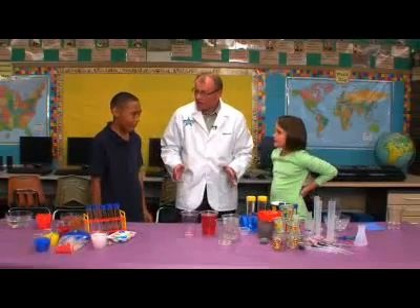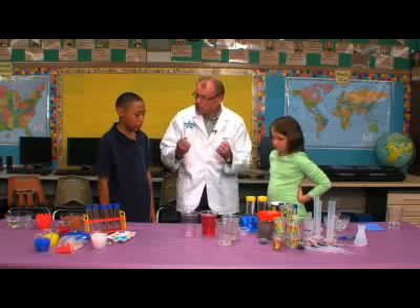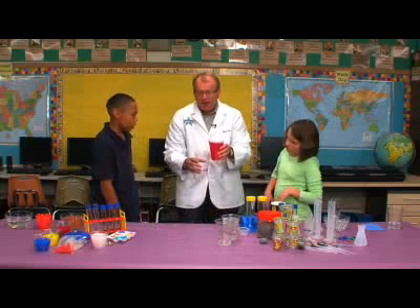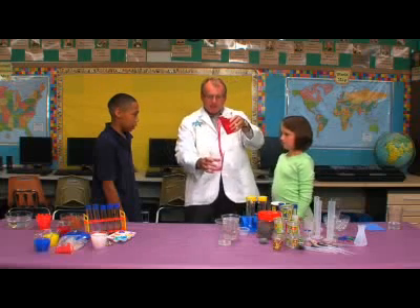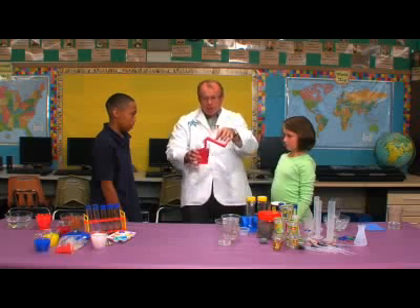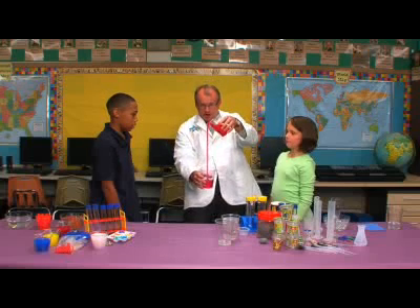We're going to do another activity using one giant polymer, one string polymer, and watch what happens. This is called gravity goo, and watch what happens as I pour it back and forth into the cup. See how it just pulls out on its own without me having to dump? It just pulls out on its own.